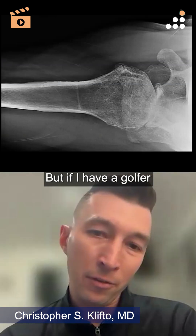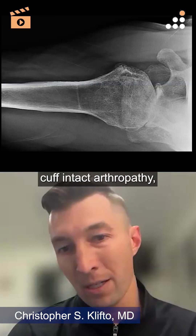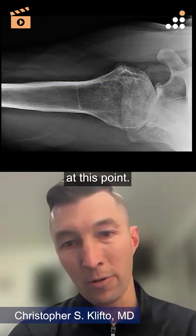But if I have a golfer who has a concentric rotator cuff intact arthropathy, I'm thinking mainly anatomic at this point.